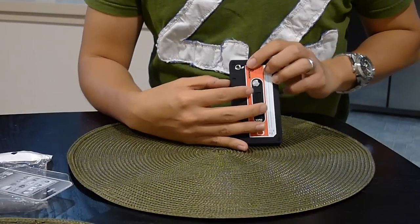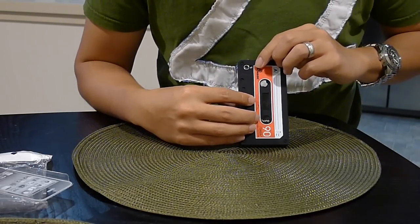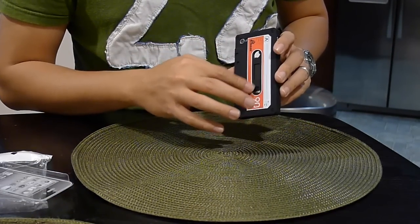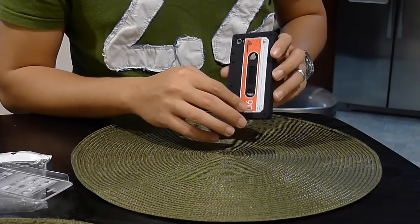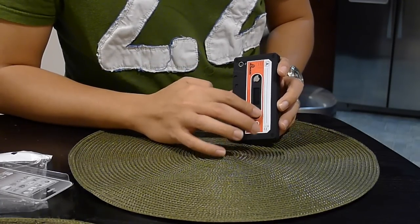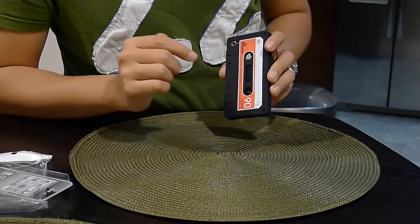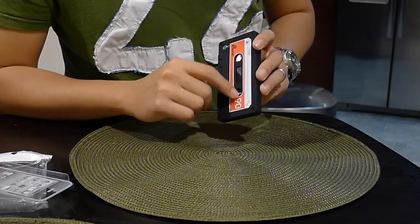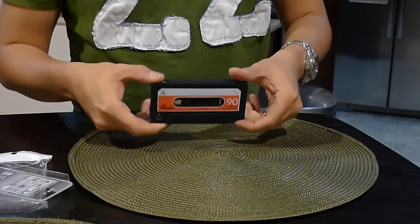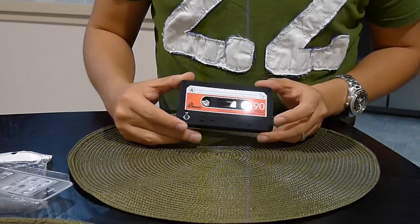The camera and flash cutouts are pretty okay — it doesn't cover the camera or the flash, so no problem there. There's also an opening here. I think it's a good thing cosmetically, since it's mimicking a cassette tape, which has holes. But I'm not sure about protection, since those holes might make it prone to scratching.